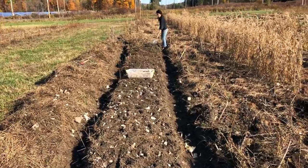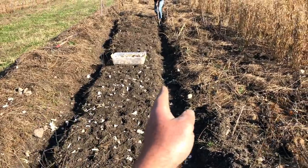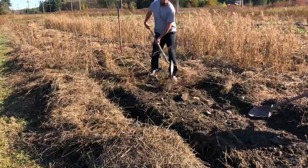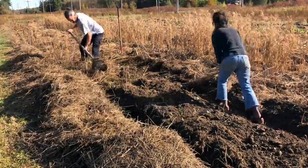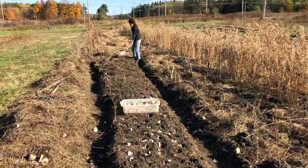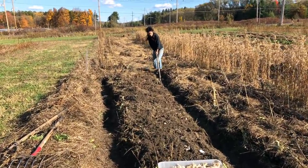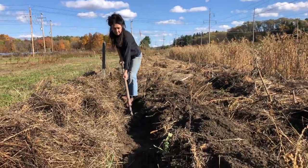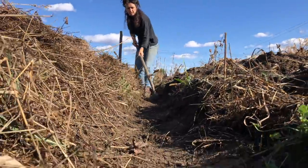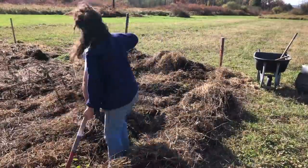We started by taking beds that were in production last year — where we already had walkways — and robbing more soil from those walkways to go deeper in the walkway and higher on the bed. If we were starting from scratch, we'd want to lay this out on contour if we could. These straight lines, although not very exciting, are still functional in spreading and distributing water. You can see Sasha going through with the shovel, shaving that walkway and building it up on the bed.